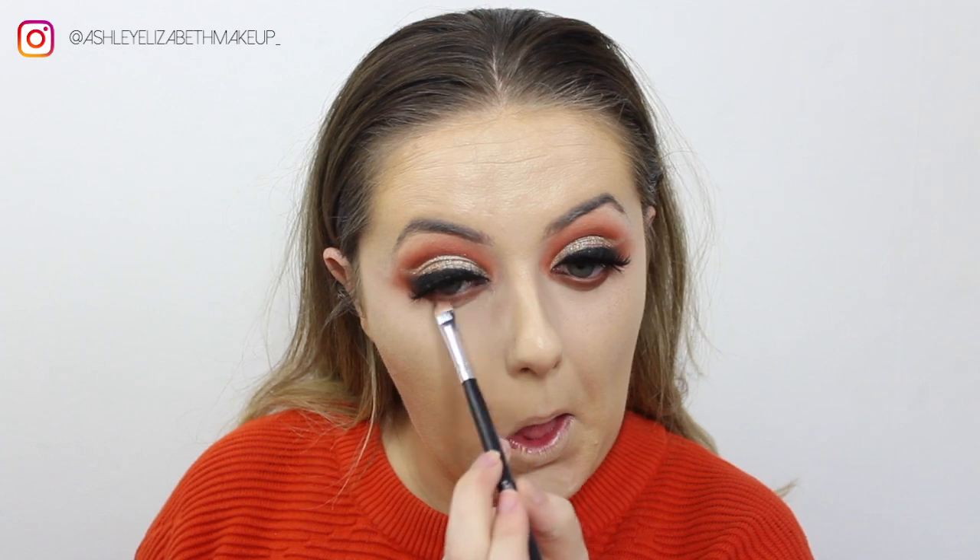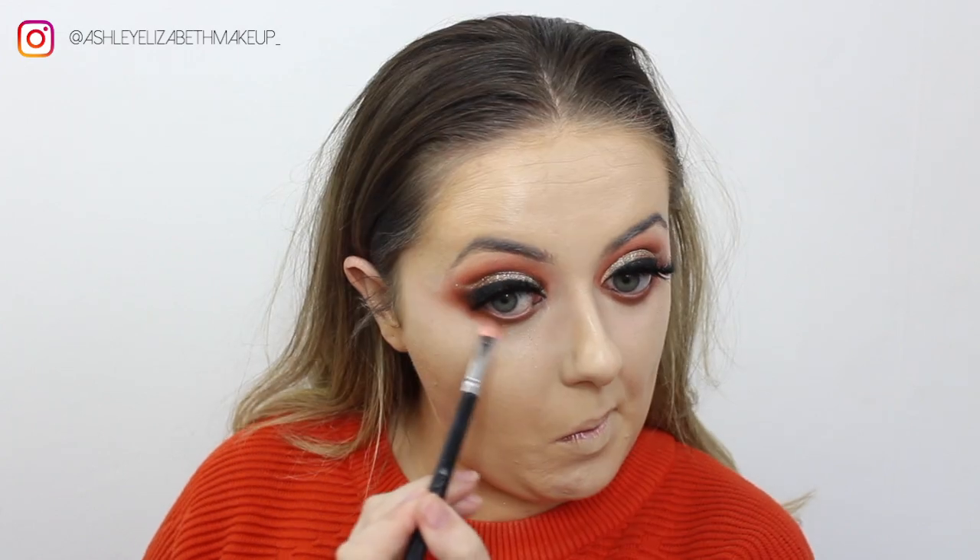I'm quickly filling in the under eye, starting with the darkest brown shade we used on top, and then blending those out with the lighter shade, going from darkest to lightest.